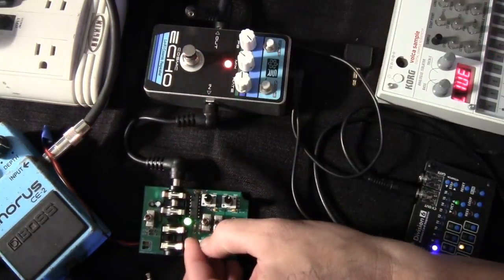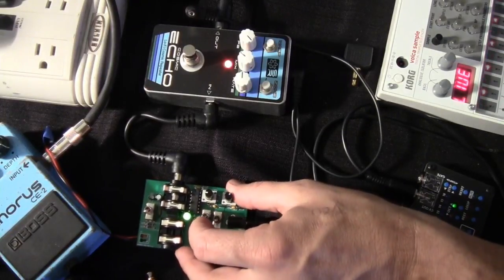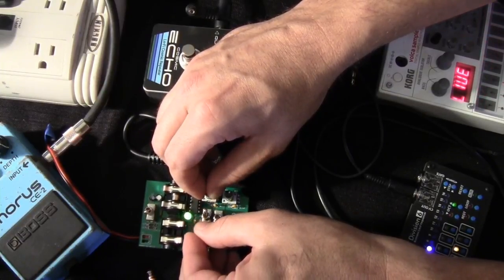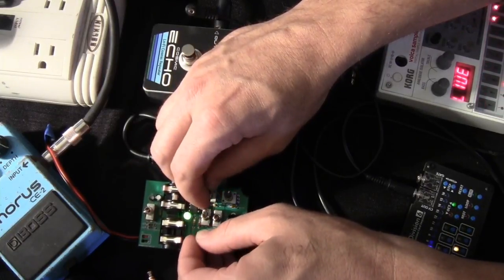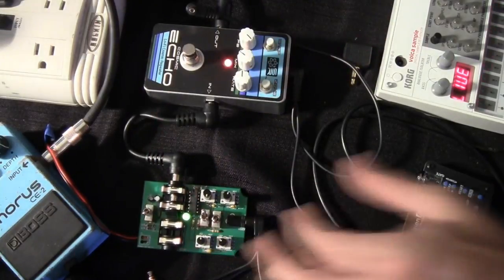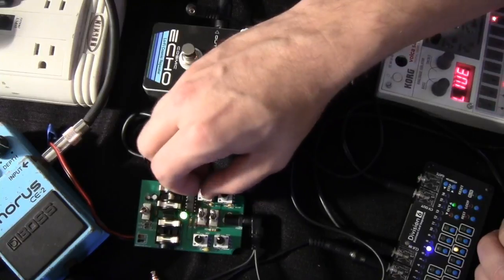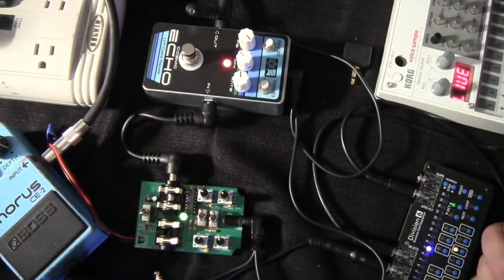Let's hear what it sounds like without any effects. If we just move this, we have a pretty smooth square wave oscillator. We can move one of the switches over and add another oscillator, and now both pots adjust that square wave sound. Real fun 8-bit sounds. And of course we can bring in another one — great for drones and all kinds of things.